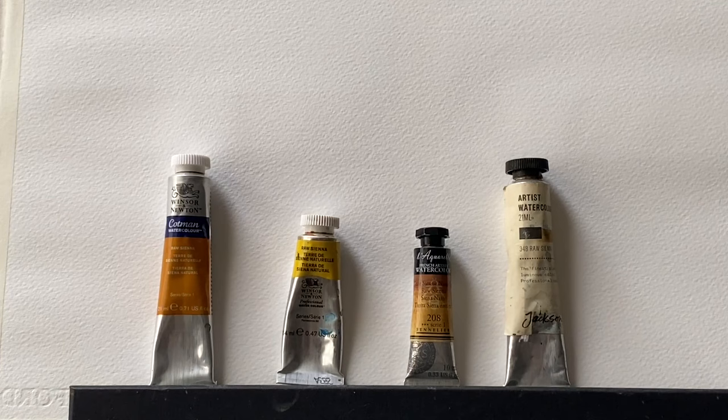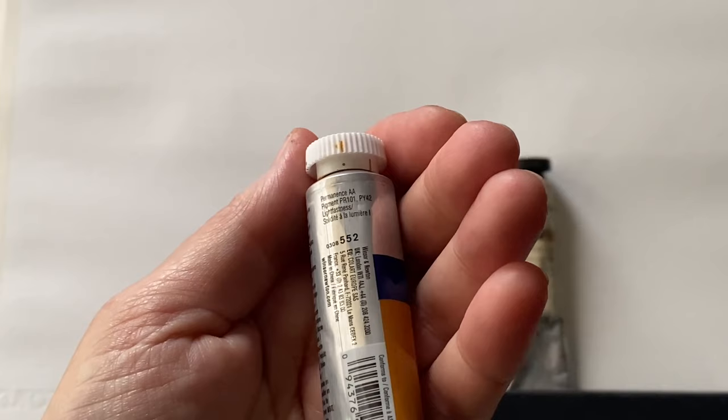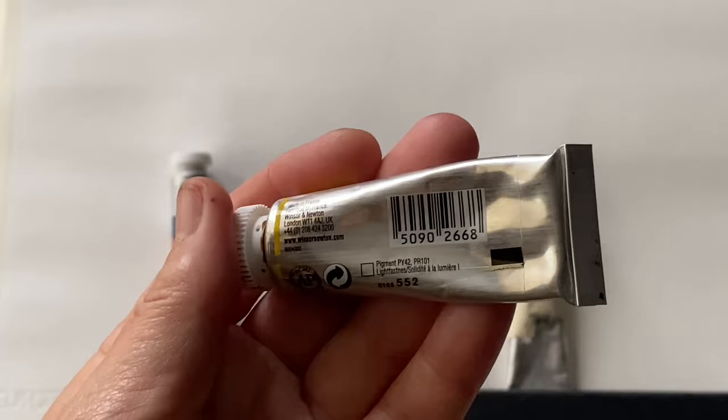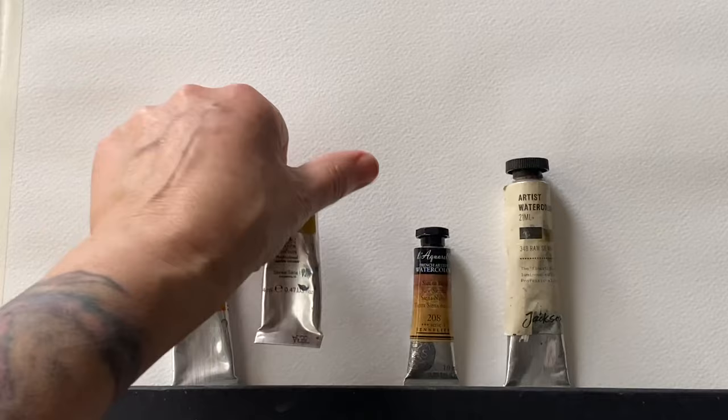Let's have a look at the pigment numbers. Starting with the Cotman Raw Sienna — on the back we can see this is made from PY42 and PR101. The Winsor & Newton professional is made with the same pigments. So the student quality and artist quality use the same pigments — both synthetic iron oxides, a synthetic red and a synthetic yellow mixed together to create the Raw Sienna colour.